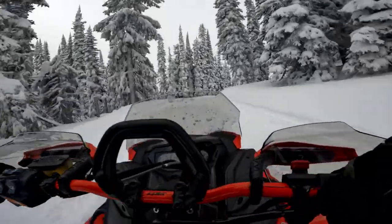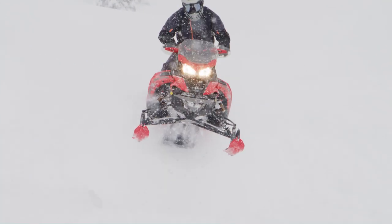With your pre-ride inspection now complete, it's time to get your Lynx snowmobile adventure started. Thanks for watching. If you enjoyed this video, don't forget to hit the subscribe button to receive more awesome Lynx owner content. You can also find more great content in the owner's section of the Lynx snowmobile website. We'll see you on the snow.